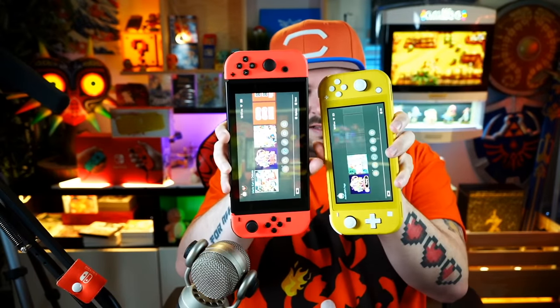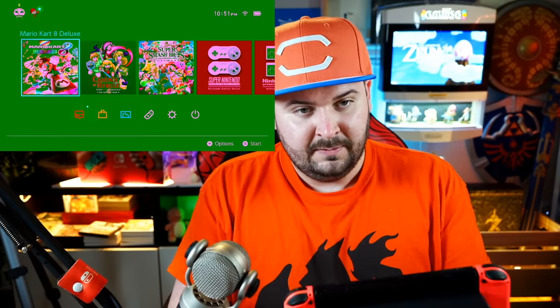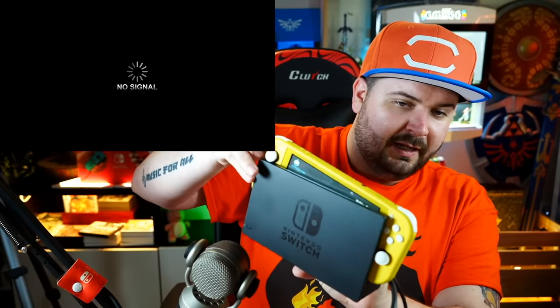Why does it use the same cable? Well, why wouldn't it? It plugs in and it charges — no problem. Why go ahead and make a completely different cable? Now, we're going to plug a dock in with HDMI and power. This is pretty much the same size. However, you're going to notice that the joystick lands where the screen lands, and because of that it's not going to fit in the dock. If I take my regular Nintendo Switch and put it in the dock — boom, there it is. The Nintendo Switch Lite simply cannot fit in a Nintendo Switch dock. It just can't happen.